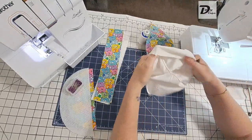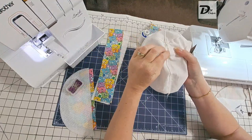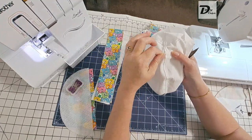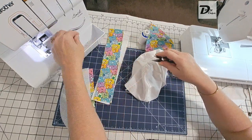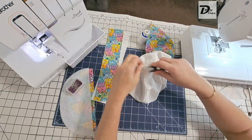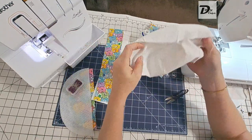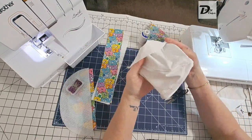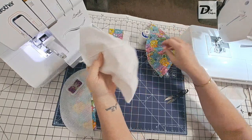Sometimes you'll have extra threads that sneak through that don't get chopped off with the serger, so at this point just give it a little tug, and if it doesn't come out use your snips or scissors to remove the excess thread. There we go — that is the liner done.